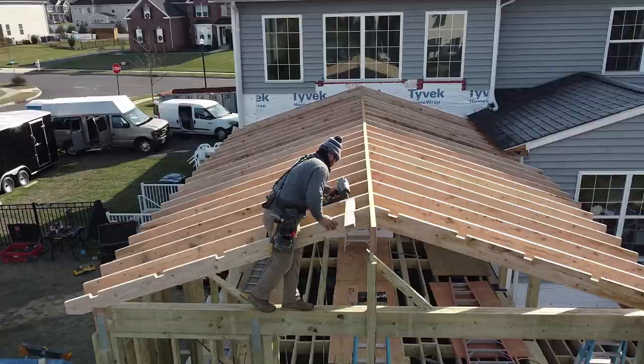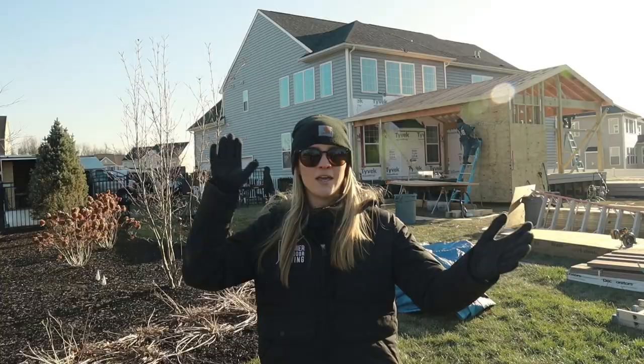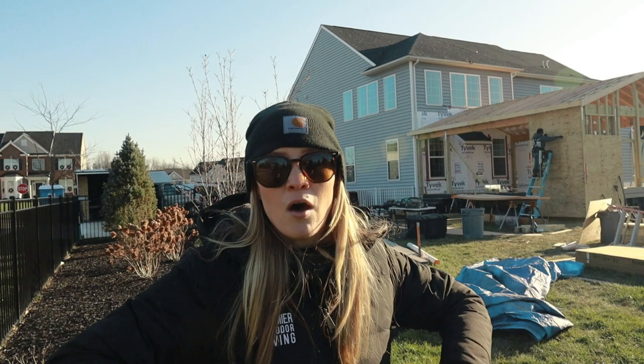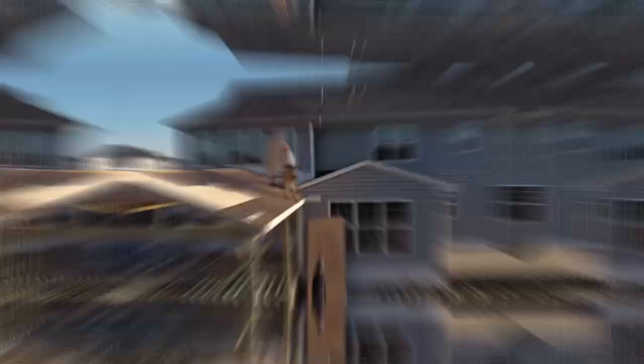We are moving along so fast. This roof is going up so fast, which is great — love to see it. Ant is up right now doing the sheathing. Tom is handing him all the plywood, so we're just a well-oiled machine. Jose is working on the fireplace wall, and we've got plumbers here putting in gas lines for the kitchen, the fireplace — everything's moving along. I've got to get back to work.